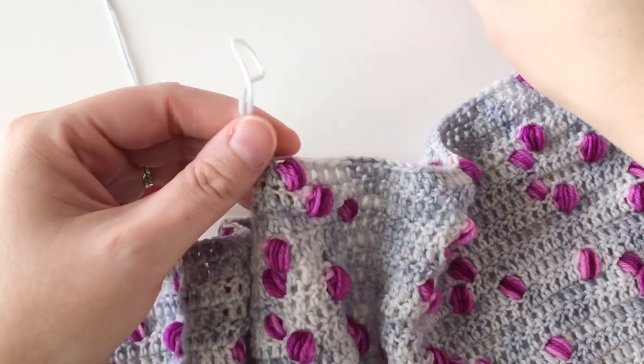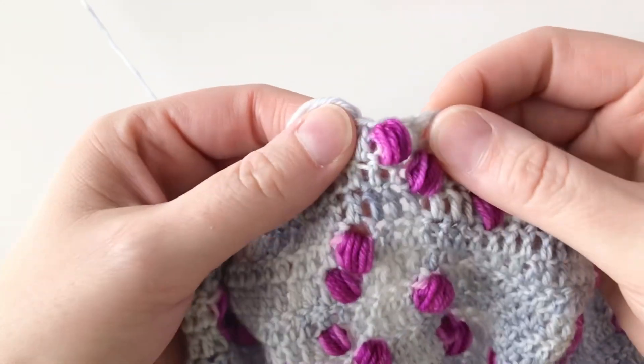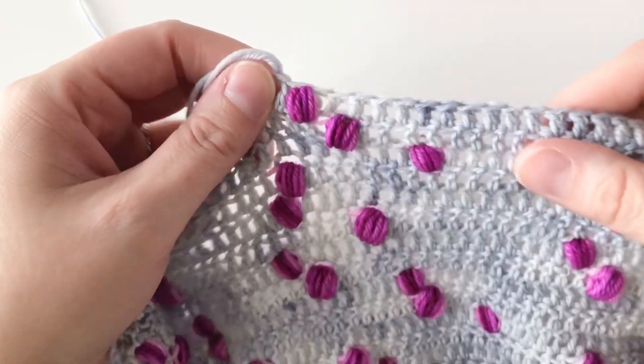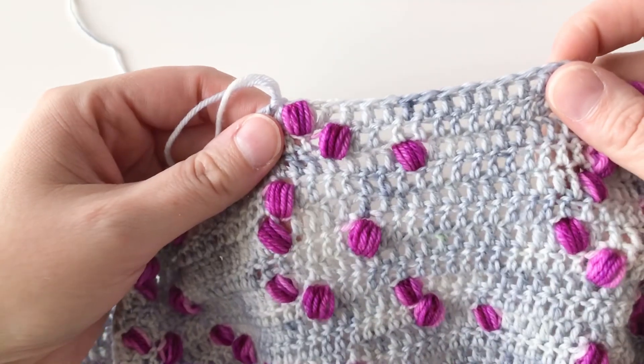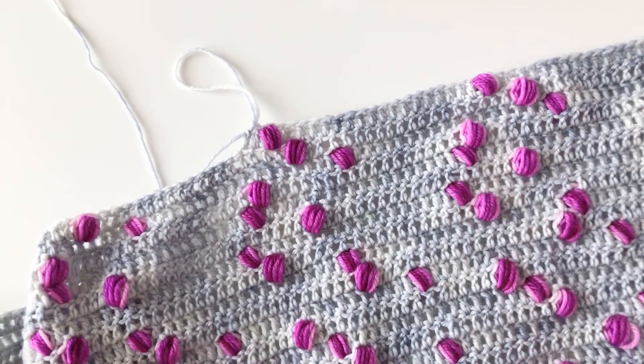And now you can see that those puff stitches really create a lot of texture — it's nice and squishy. You can see them from both sides of the fabric. This makes an excellent shawl in my opinion. I'll see you next time.